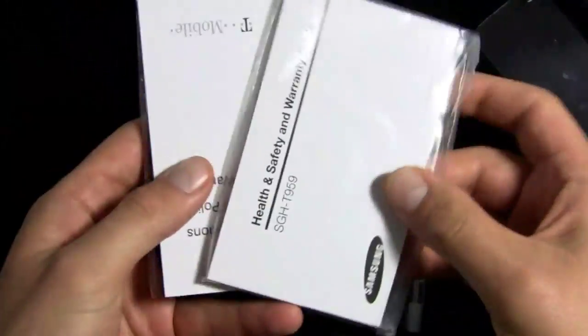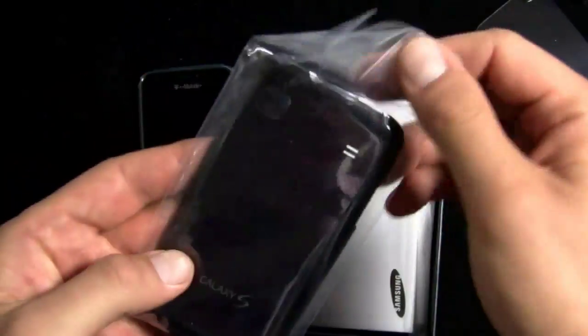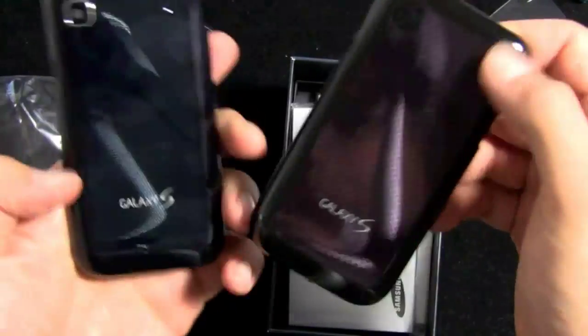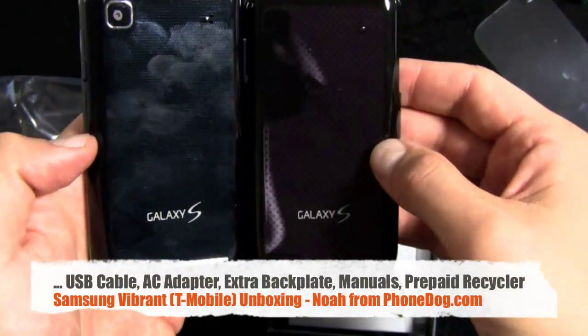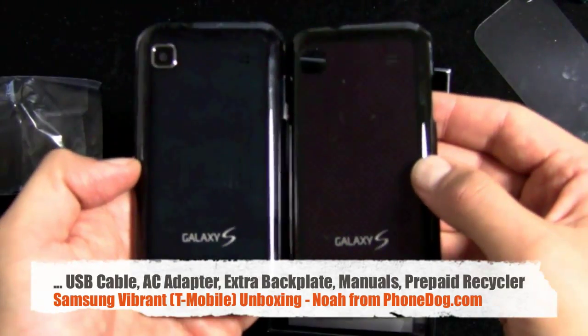Also with the phone — the SGH-T959 Vibrant — you get a second backplate. I don't know what they're officially called, but I've decided these are called Midnight Blue and 2AM Purple. So you get your choice of backplates.